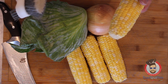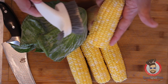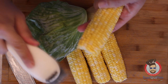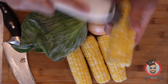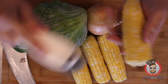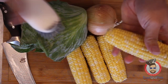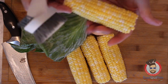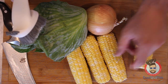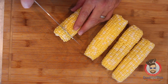Here's the dad hack: use an old vegetable scrubber to get the little hairs off of corn. You just take the corn, hold it, and give it a nice little rub going in different directions. It gets a good majority of it — not perfect, but pretty good. Then you're going to chop it into about one-inch rounds.